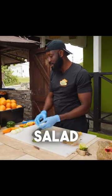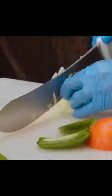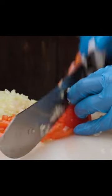Now, the vegetables. The traditional conch salad includes tomatoes, jalapeños, and other fresh vegetables.